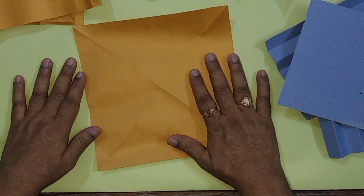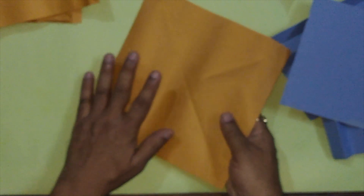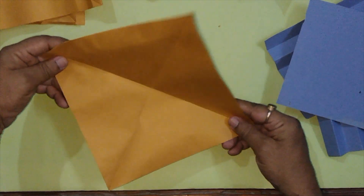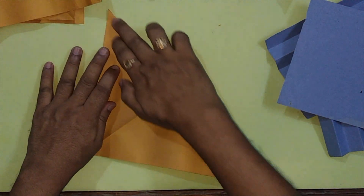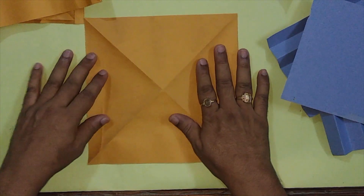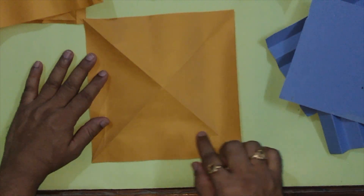Take a square paper. Fold the diagonal straight. Parallel lines are formed.